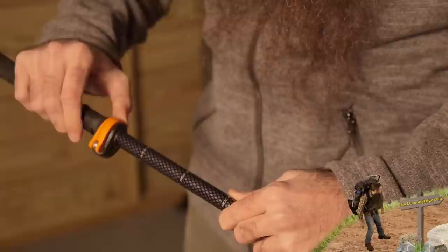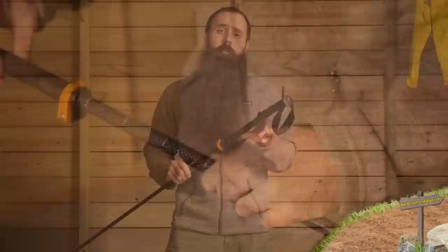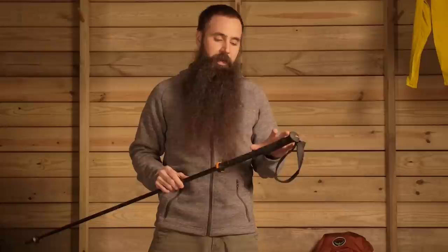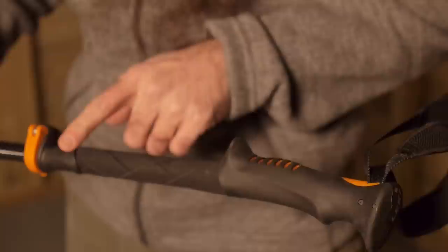If and when you need to make adjustments, open it up, move the poles to the desired height, and close that down. Many collapsible poles on the market seem to skimp a little bit with minimalist design to the grips, often to hit a certain weight break. It is not the case on the Micro Vario PAS. You have got rubber grips with some ergonomics to make them more comfortable.